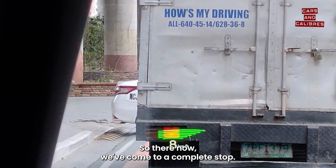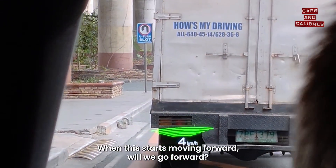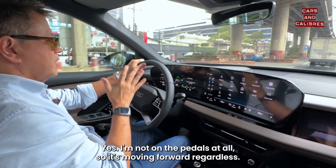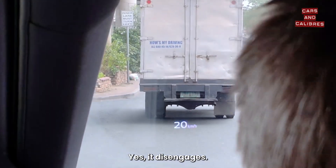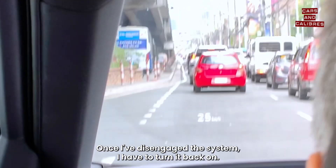Now we've come to a complete stop. When this starts moving forward, will we go forward? Yes — I'm not on the pedals at all, so it's moving forward on its own. Now if I hit the brakes, will it disengage? Yes, it disengages. Once I've disengaged the system, I have to turn it back on.